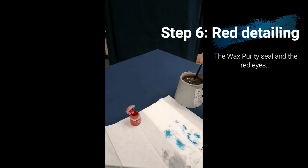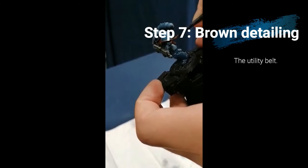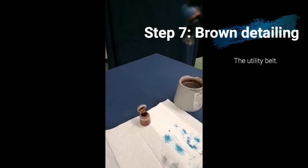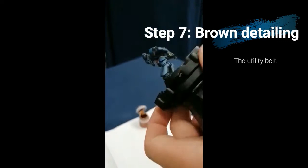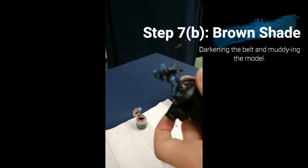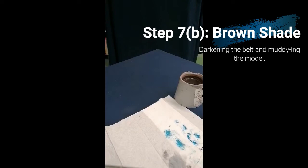Now I'm tackling his utility belt with Mournfang Brown. Then I'm switching to Agrax Earthshade, which is another wash. I'm using this to darken the utility belt and also to muddy up other areas of the model to make it look even more battle-worn. Agrax Earthshade happens to be my favourite paint in the Citadel range for this reason — it can take a model and make them look like they've been on campaign for quite a while.